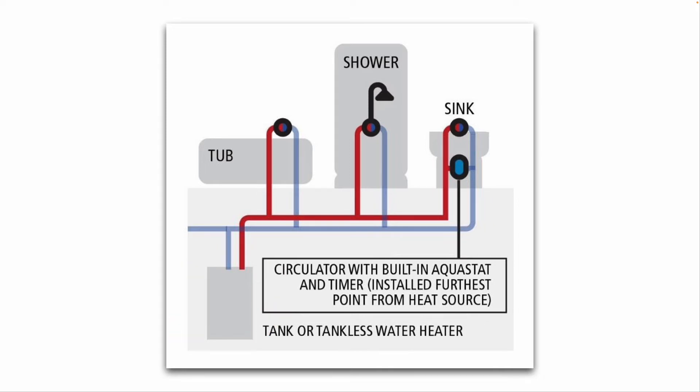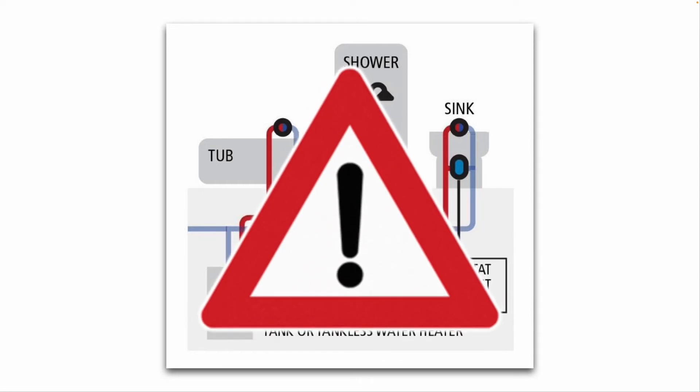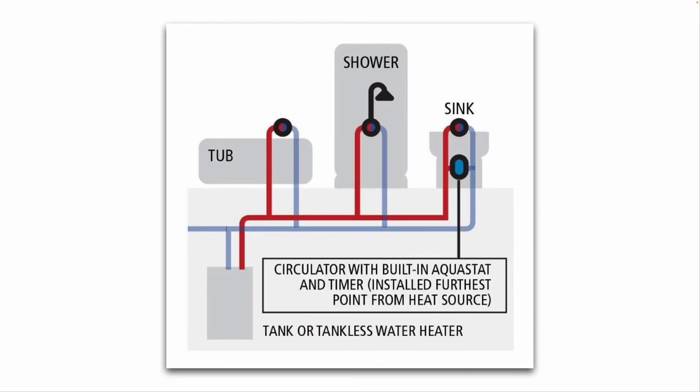This applies to both tankless and tank-type water heaters. An important note: not all tankless water heaters are compatible with these recirculation kits, and some tankless water heaters have a built-in recirculation pump inside the tankless water heater cabinet itself. You'll want to do your research ahead of time to determine what type of water heater you have and if one of these kits would be compatible.